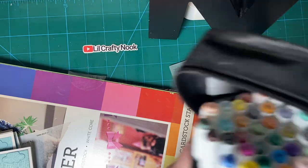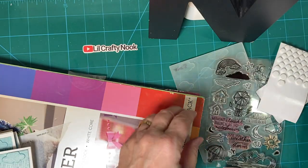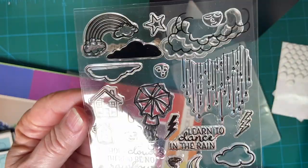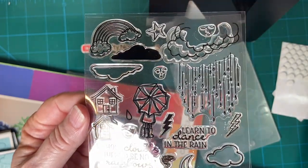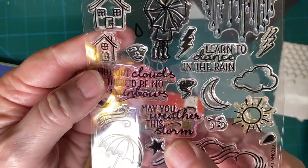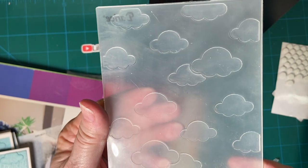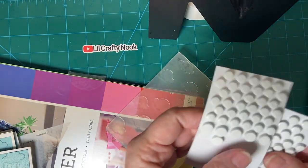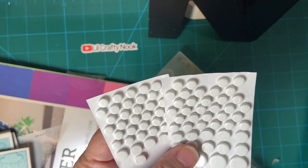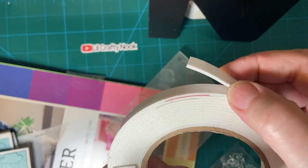I used my alcohol markers from my new set from Shuttle Art. This is the February 2017 Hero Arts stamp set. I used the rain and these two sentiments. I used my cloud embossing folder, and finally some dimensionals from Dollar Tree, and then I had this smaller roll that I bought from Amazon.